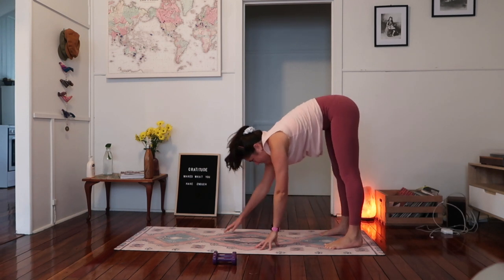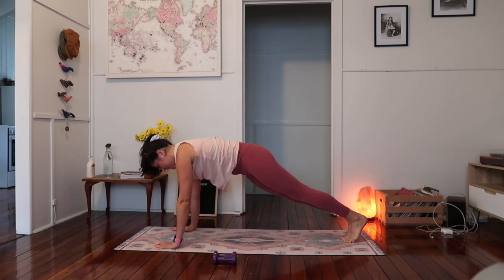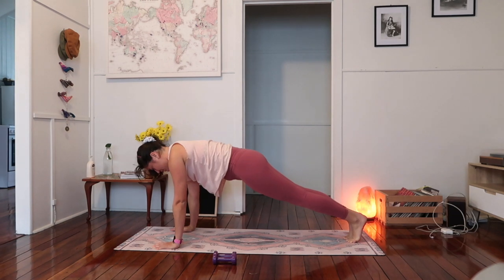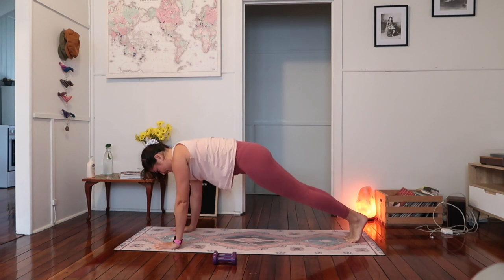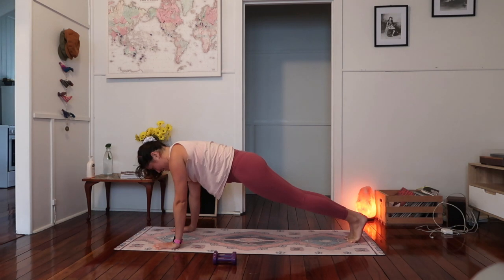And then slowly we're just going to walk ourselves out finding a high plank. Holding here — squeeze your belly to backbone, nice and long and strong through the core. Shoulders over the wrists. No dipping or lifting through the hips, just holding here. If you need to come down on your arms, if you have any wrist pain, just alternate that. We've got ten, nine, eight, seven, six, five, four, three, two, and one.